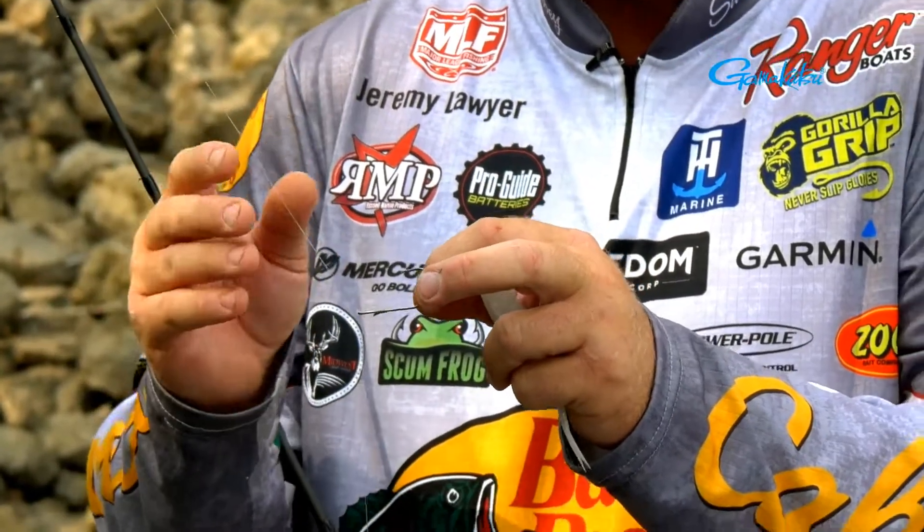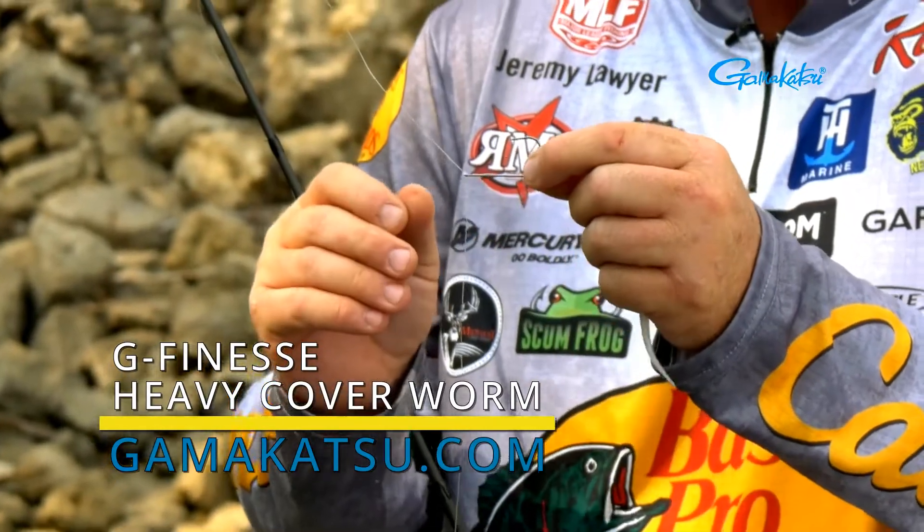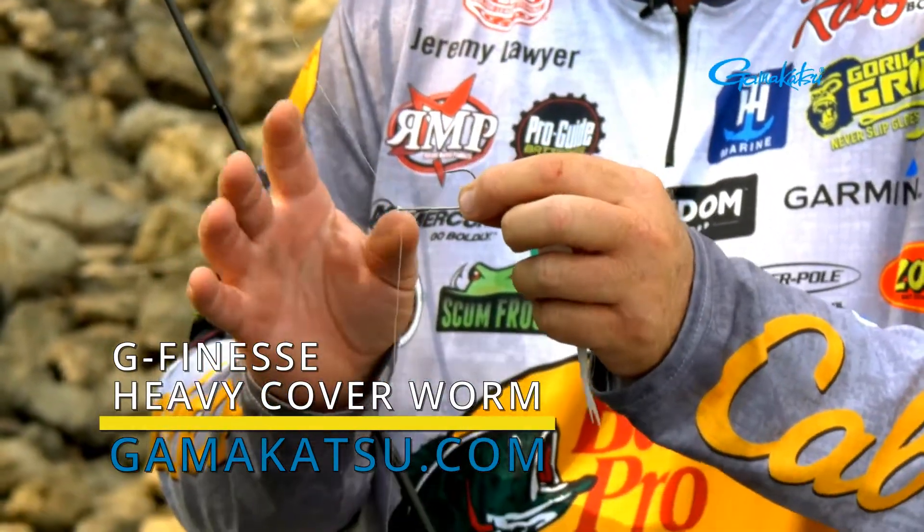You can see here I got my standard drop shot, but what I've got here is a baitcaster. It's a 7'3", 14 pound Sunline, and then I've got a 1-0 straight shank Aaron Martins nano-coated finesse flipping hook.